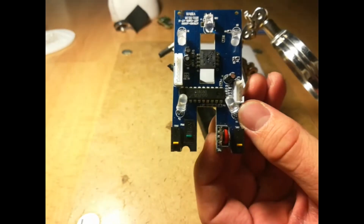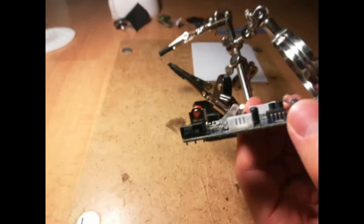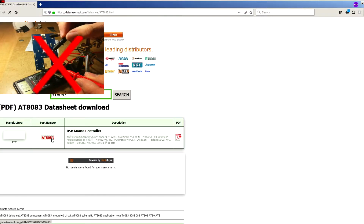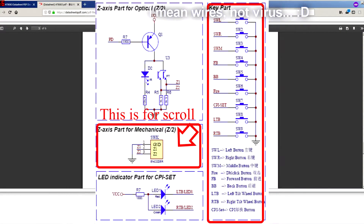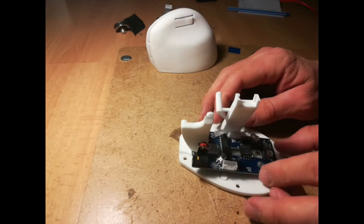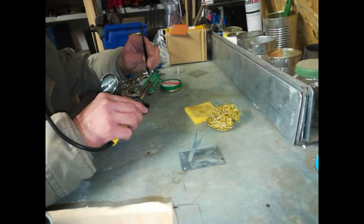I tried to determine the pinout for this microcontroller, but soon I realized it's not giving me all the information. For example, it didn't give me the correct pins for the scroll, so I did a Google search for AT83 and I found a datasheet. It was very straightforward, so now I was able to connect the wires to the correct places. There were some problems with the size of the control board, and I had to cut a few things out. It was not a problem, because I needed those switches and the scroll mechanism in other places.